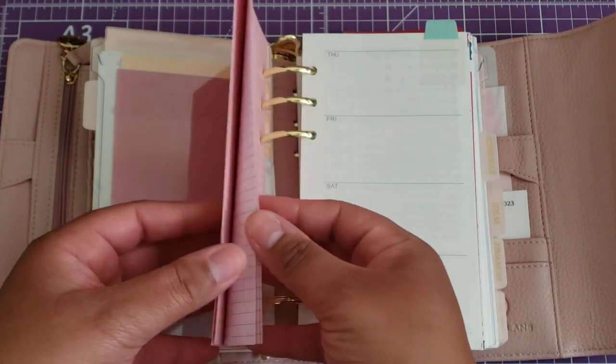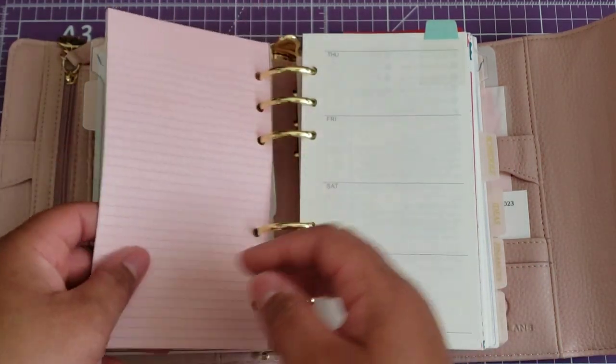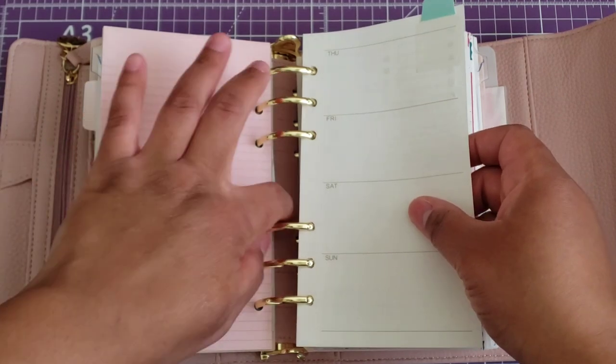In the front of the weeklies I have some note pages that allow me to take weekly notes should I have any.